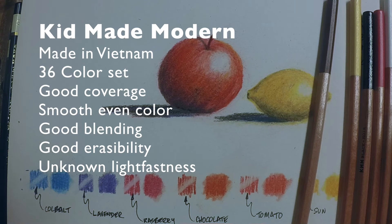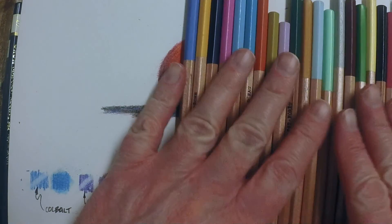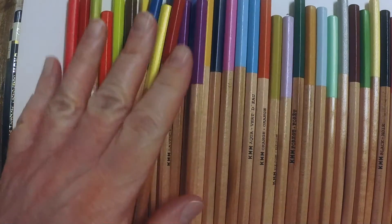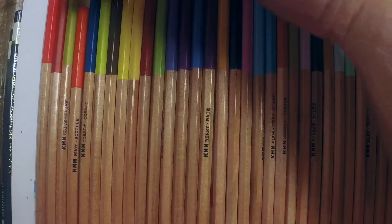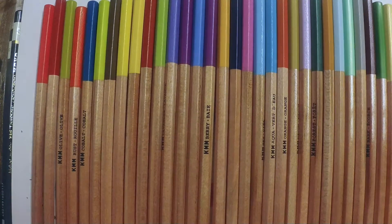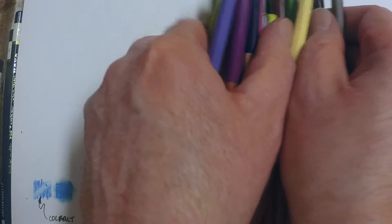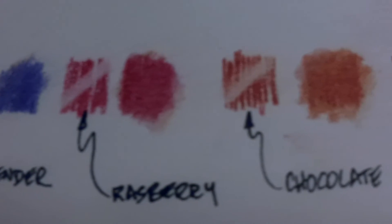I don't know the lightfastness on these pencils because there isn't a lot of information on the individual technical specifications on the Kid Made Modern website, but that's something you can test by adding the color to paper and setting it out for a while to see how quickly the colors fade or hold up. Here are basically all the pencils that came in the tube — nothing fancy, nothing over the top, but initial impressions are really good, serviceable pencils you could use for kids' projects, sketching, or studio work. These don't claim to be artist-grade pencils, which wasn't the expectation. They're inexpensive pencils and I think they do pretty well — on par with some studio-grade pencils from major manufacturers.